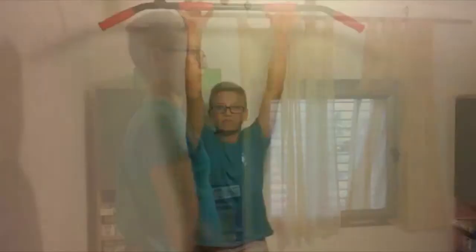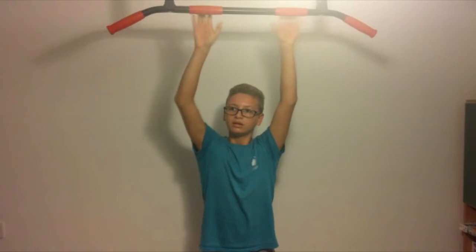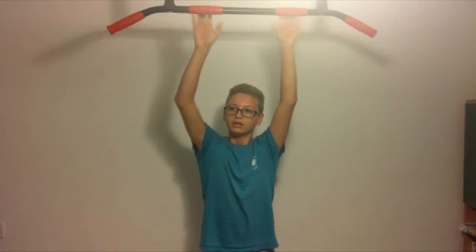Okay guys, that's basically it. You can do this 10 times — leg raises to the bar. It is very good for your core, for your abs. It's very good and it will make you strong. I hope you guys enjoyed the video. Thank you for watching. Subscribe for more. Goodbye.